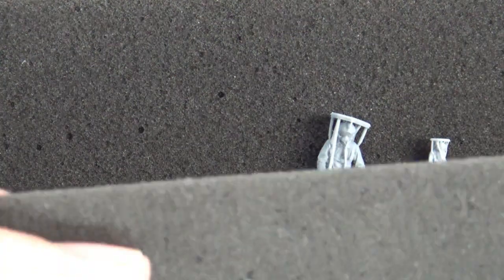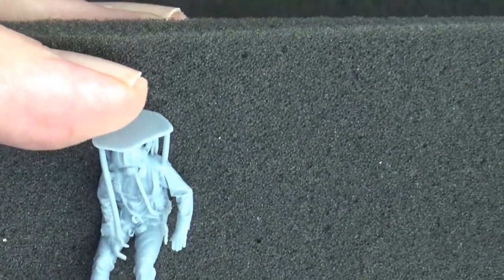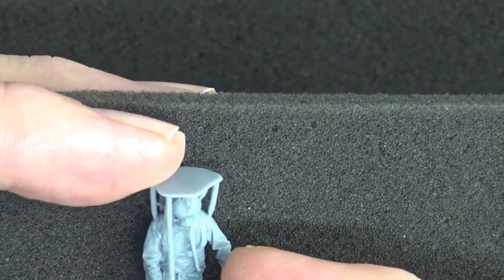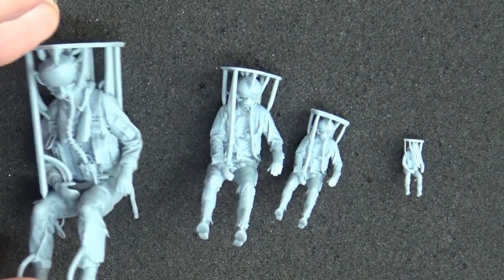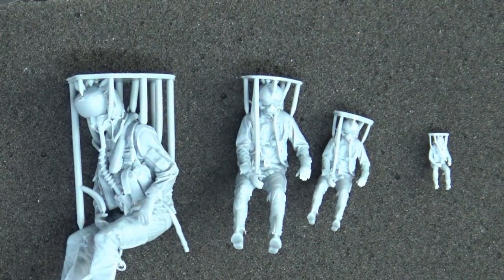The majority of what I've got is 1/48 scale. The 1/48 Ukrainian figure — the seatbelts are molded in so you don't need to worry about doing seatbelts, just glue them into the seat. That looks fantastic. I'm so happy I got these.